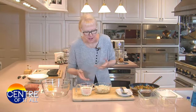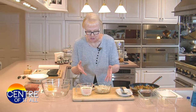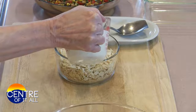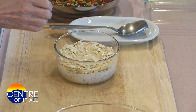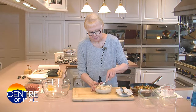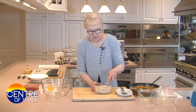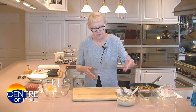Every meatloaf starts with a binder, which is a bread product. I use saltine cracker crumbs — just coarse crumbs — instead of fresh bread crumbs because I like the flavor and the texture. I've crushed four ounces, or one sleeve, of saltines, and I'm going to add a cup of milk. Stir that around and set it aside so the crackers can absorb the milk, soften, and become a nice, tasty mixture.